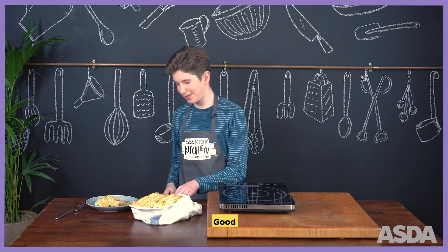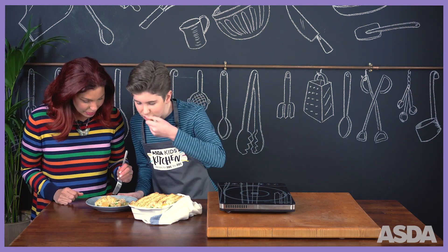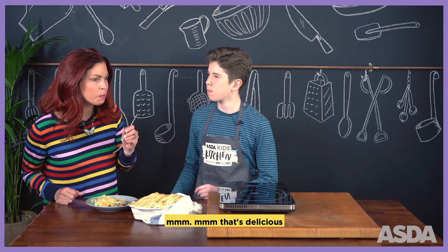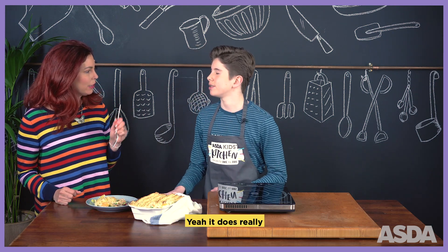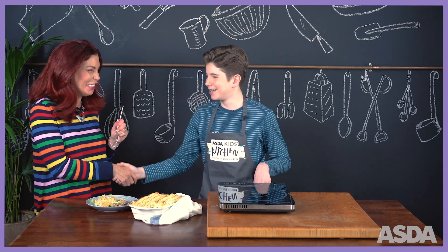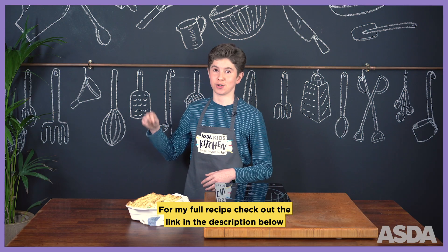I'd love to. Mmm, that's really good. Some leeks — mmm, that's delicious. That curry gets that extra kick. Yeah, it does really. A bit of egg. Well done, Nate. For my full recipe, check out the link in the description below.